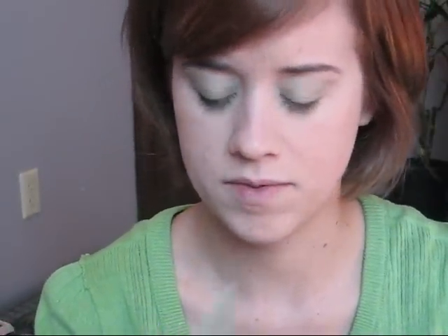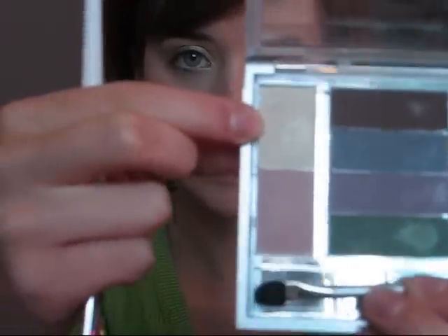For the last shadow, I'm going to use a cream colored highlight from a Wet n Wild palette called Silver Bells. We're just going to pick up a little bit on the tip of the brush, and then apply this to the highest arch of your eyebrow, and just blend it a little bit out from there.